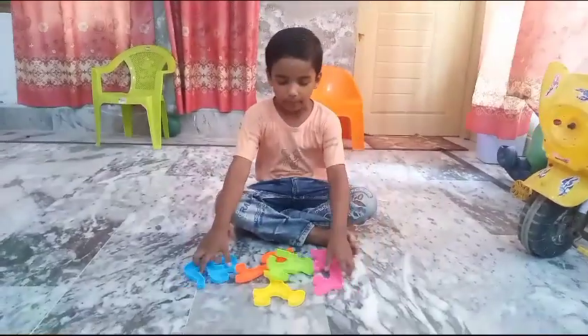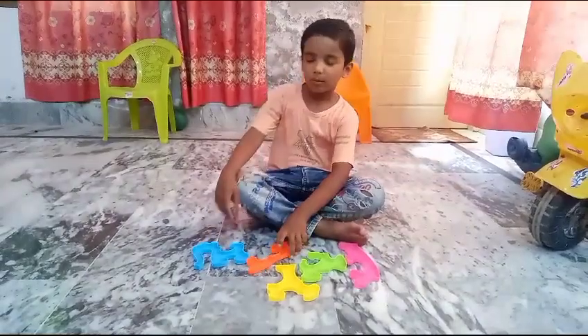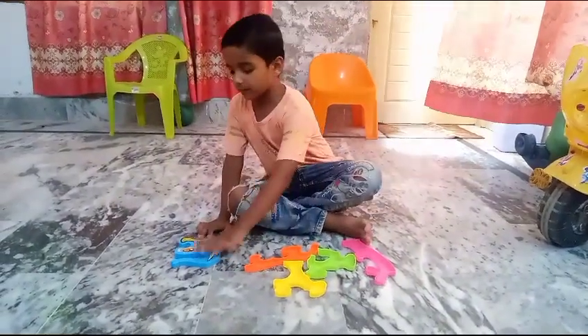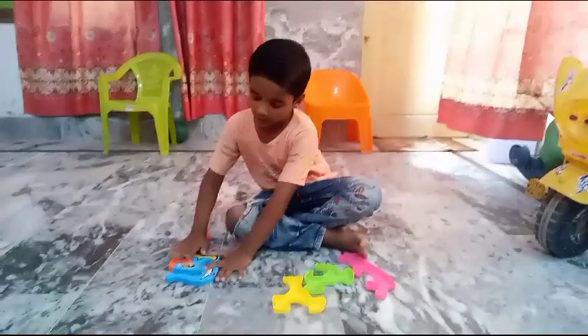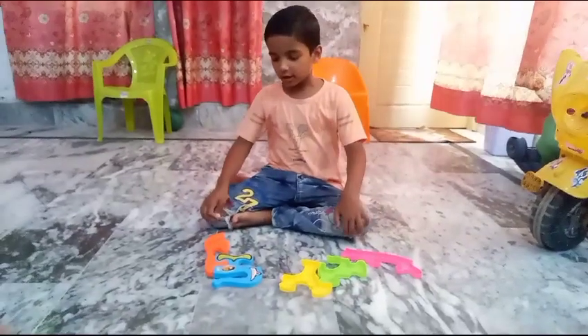Hello friends, today we are going to show you how to make an elephant puzzle. This elephant is not in this video, but the orange one is in the background. This is not in this video.